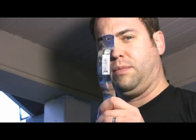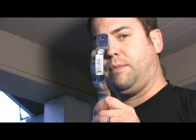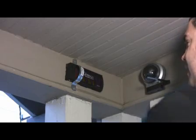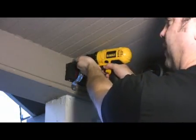Now that we've got the camera up, I'm going to use a couple of these brackets that are typically used for holding plumbing pipe and I'm going to mount the battery pack to the wall. As you can see — or maybe you can't see — you might run the risk of splitting the paint when you do this. So don't tell your wife.